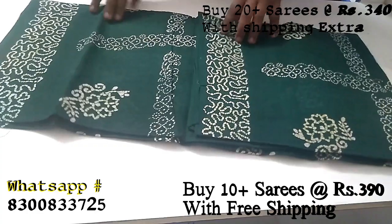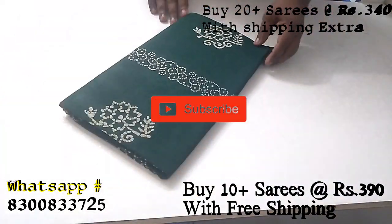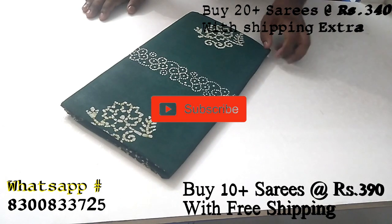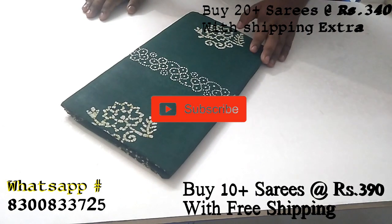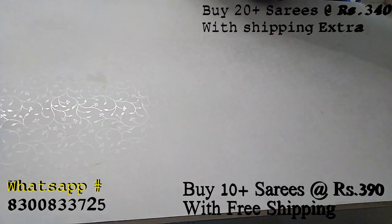The cotton sari looks good. This is pure cotton. The other product — if you have to find your product, then contact. Then you can find the shirt.